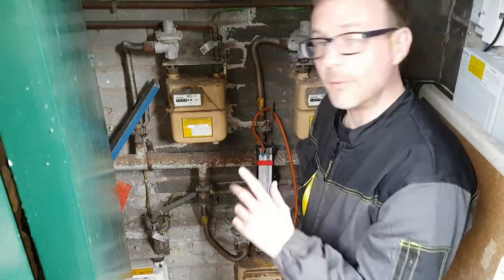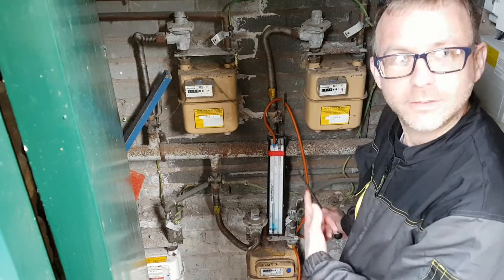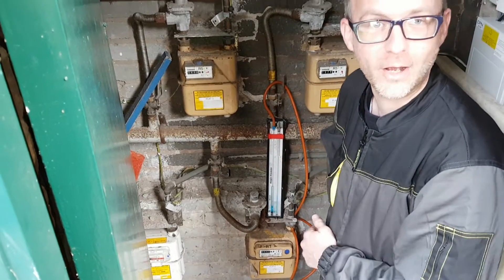Hi, my name is Dave. I'm just working here with Tony at the moment doing my gas portfolio. My first task is the let-by, stabilisation test and then tightness test.